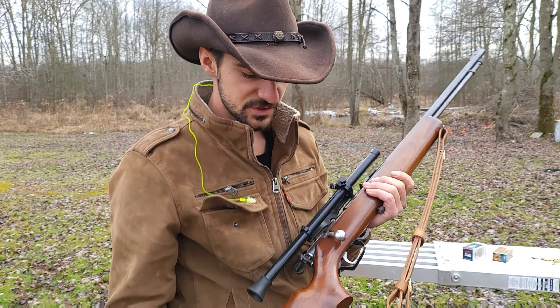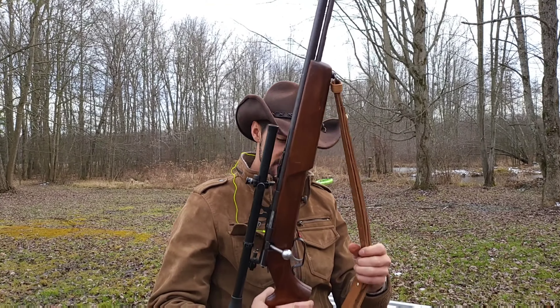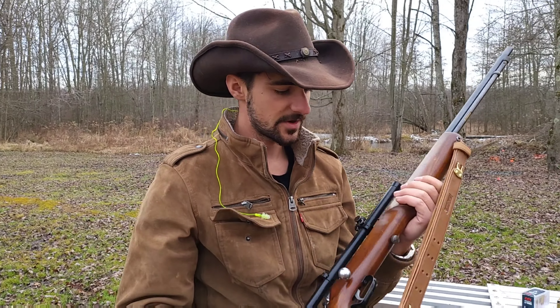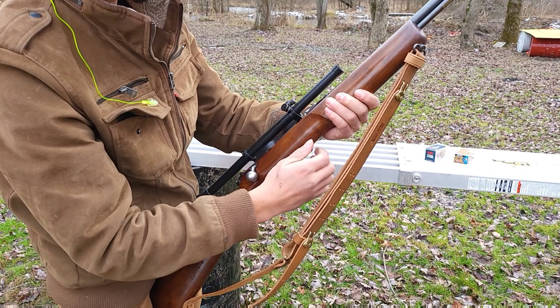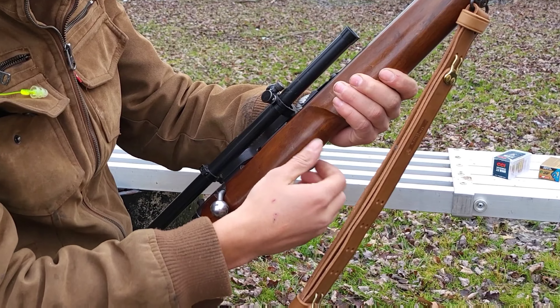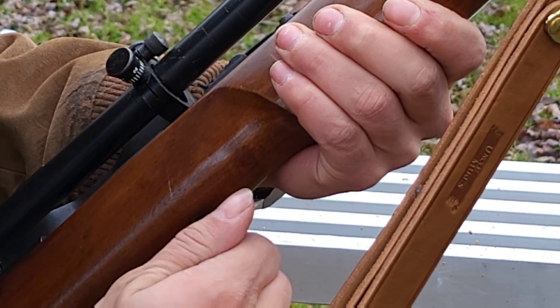Perfect! This thing is a lot of fun to shoot — you can hold it really steady. It came with this sling here. It just feels like a very nice rifle. I do believe these were a takedown design, so if you take this screw out, you can literally take this rifle apart with just this one screw.